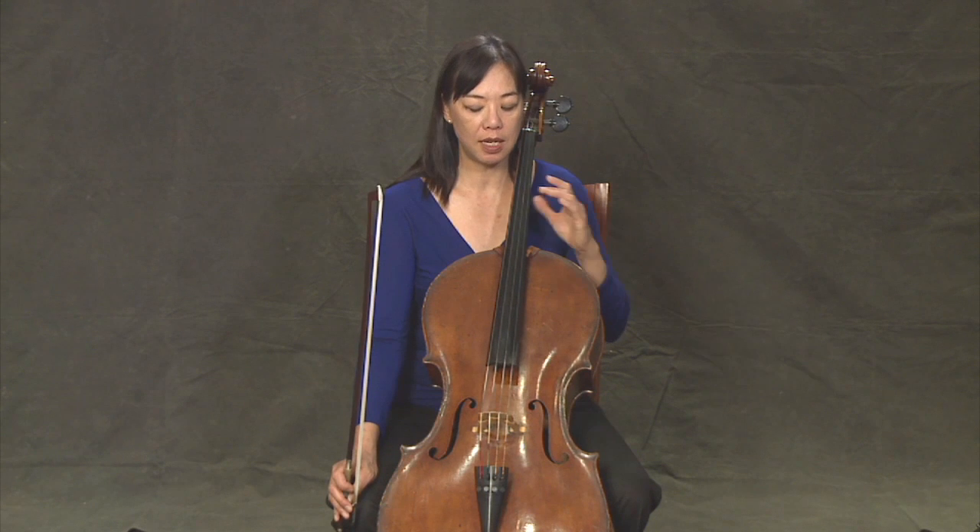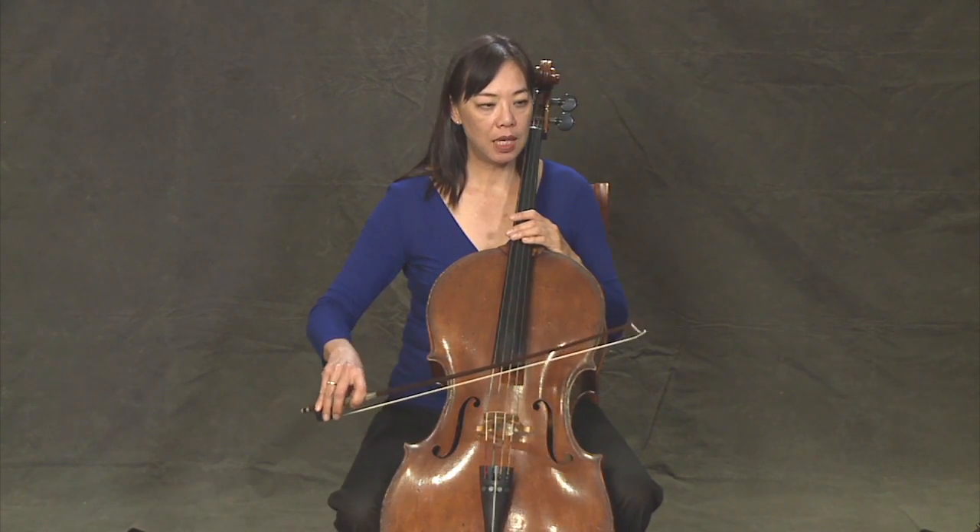The first rhythm is going to go ta, rest, ta, rest. So we're going to do that on the C and G, then the G and D, then D and A, and then come back. One, two, three, four.